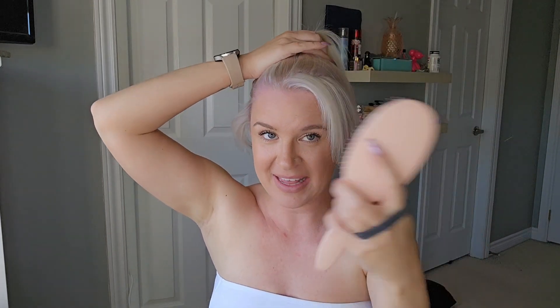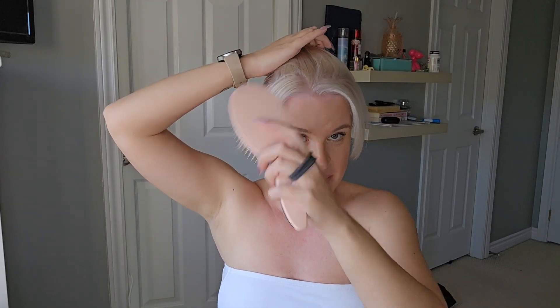I have done this bun twice now in my shorts — once in a quick tutorial, and once I slowed it down. But because it was under a minute long, I was able to upload it as a short. Both times I did it as a bun at the back of my head.